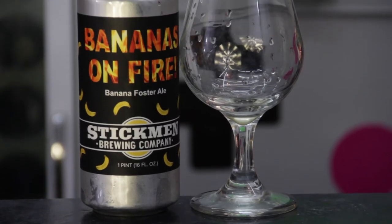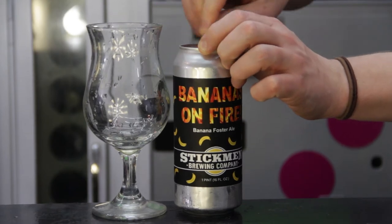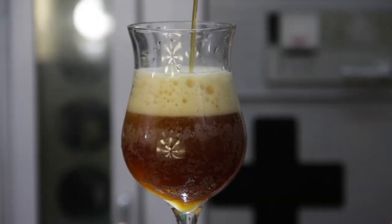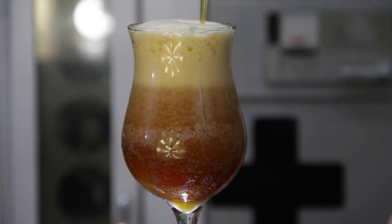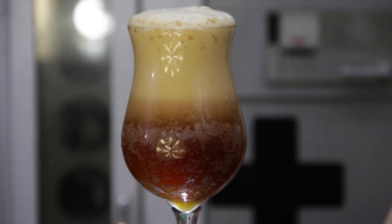Stickmin Brewing is located in Lake Oswego, Oregon. The description on this beer states: an ode to Bananas Foster via a double Dunkelweizen. The Weihenstephan Weizen yeast provides banana and spice, while the caramel comes from a good dose of specialty malt. Vanilla in the secondary rounds out the classic flavor profile.